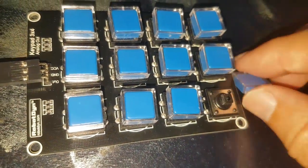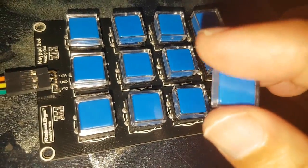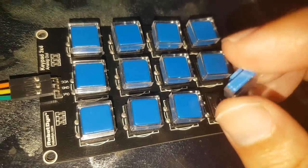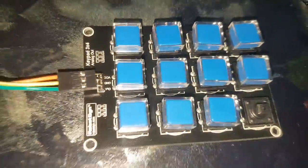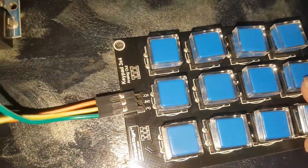This blue cap sits in a transparent encasing and can be removed. The blue part can be separated from the transparent plastic cap, and you can print whatever you want on it, or put a sticker to make your own button.